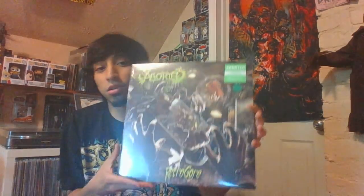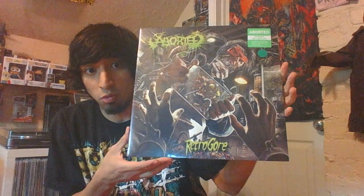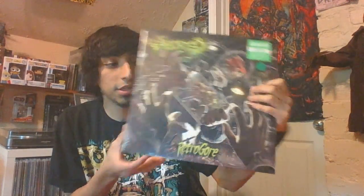I'm here to do a vinyl unboxing. The new vinyl I'm unboxing is this bad boy that I'm really excited to have in my collection. It's the new Aborted album, Retro Gore. I got the clear green limited edition vinyl — clear green 180 gram — and it comes with a CD poster, and the CD comes with bonus tracks.